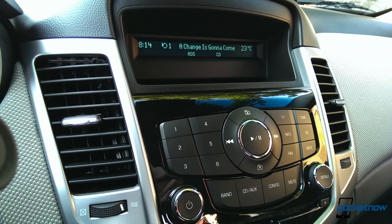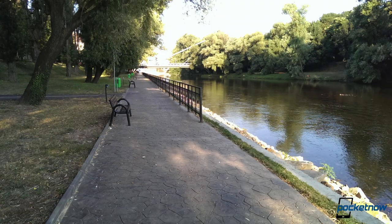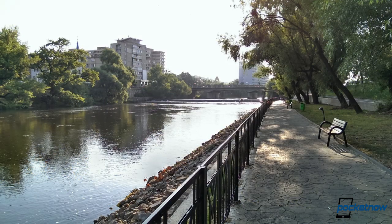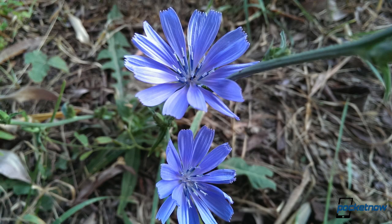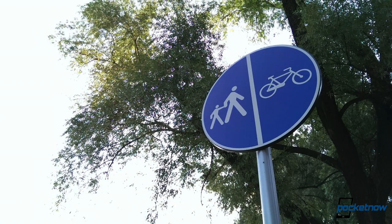The camera with the UltraPixel marketing name delivers mediocre shots, regardless of whether you're inside or outside. It's not the best shooter out there, it's not the worst either. Four-megapixel images are snapped and there's not a single thing about the camera that impresses us. Shots are okay.